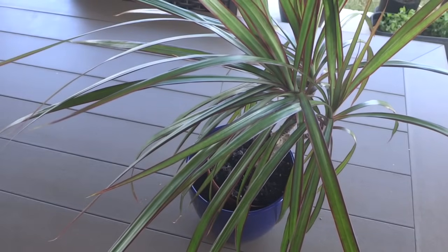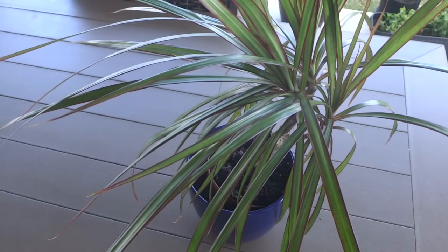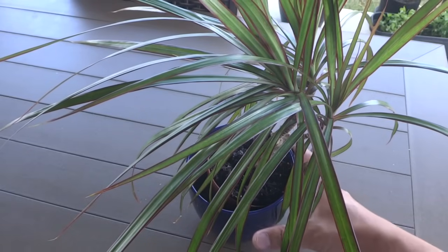Hey everybody, welcome to my channel. Today I'm going to show you how to propagate a Dracaena marginata, which is also known as a dragon plant.